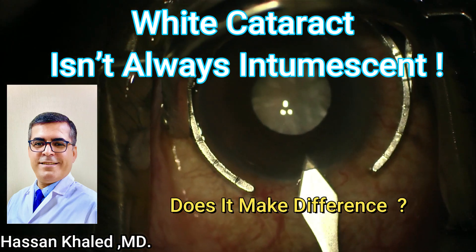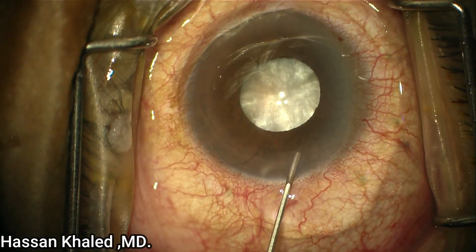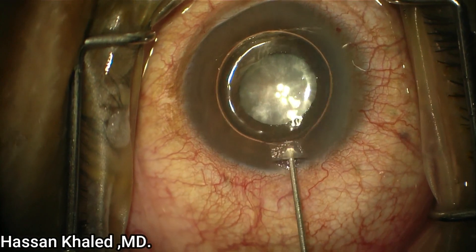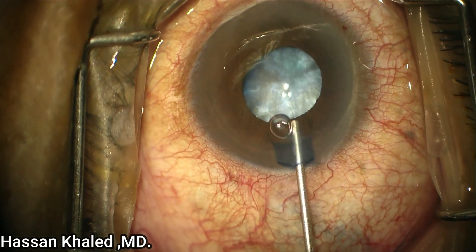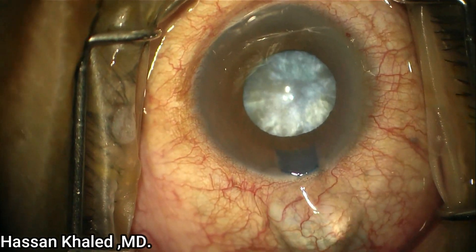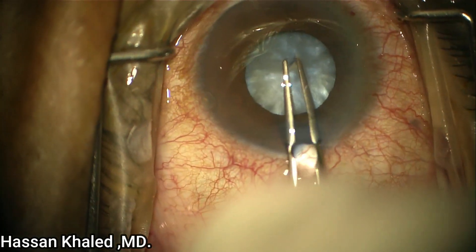Hello, I am presenting a case of phacoemulsification of a white dense cataract. I started with a 2.4mm clear cornea incision, injecting mydriatic, but unfortunately the pupil doesn't dilate. Here you can see staining of the anterior capsule using trypan blue underneath the air bubble, then injecting dispersive OVD. You can see the pupil is slightly dilated with the OVD injection.